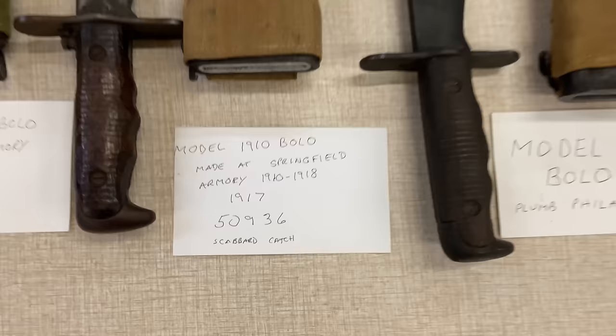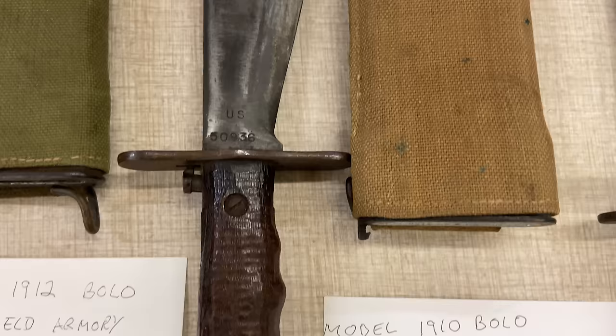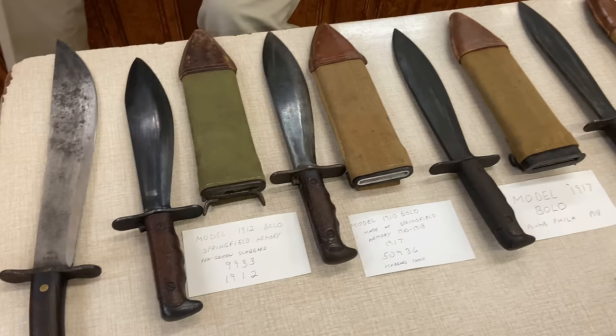We see another bolo made at the Springfield Armory. When World War I started, they wanted more bolos because they were considered entrenching tools. Theoretically, in a squad of four or five guys, one would get a shovel, one a bolo, one a pick-mattock, and one an axe. After a while that didn't really work out — everybody got shovels. But these were considered the tools along with the pick-mattock and hand axe.